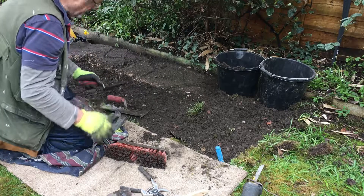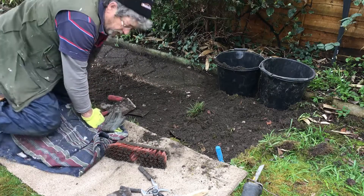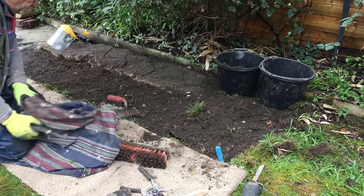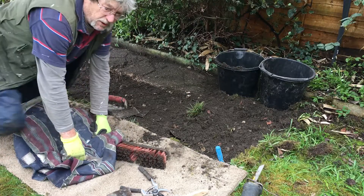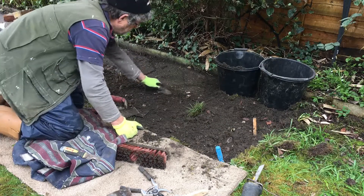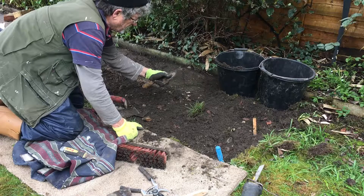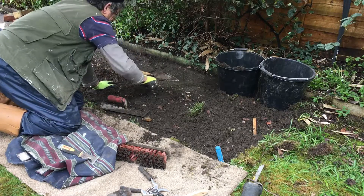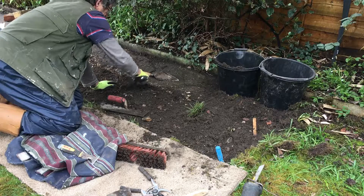Where's that little pointy trowel? It's not very good for getting these edges anyway — it feels too flimsy, too weak. I'm just working those edges.